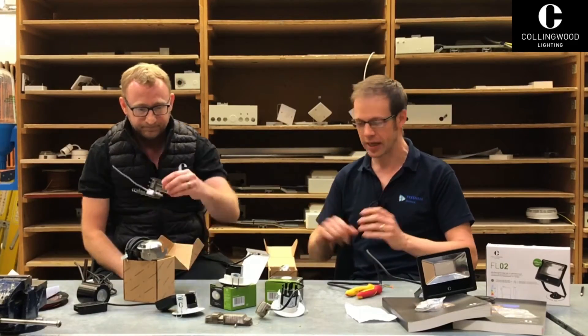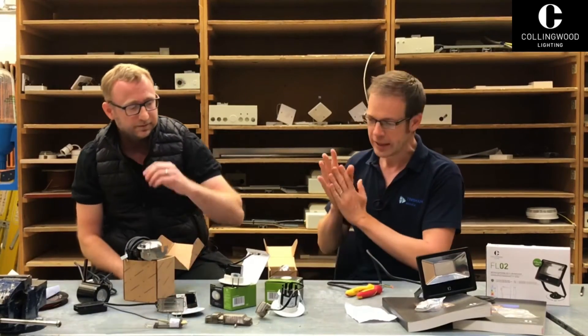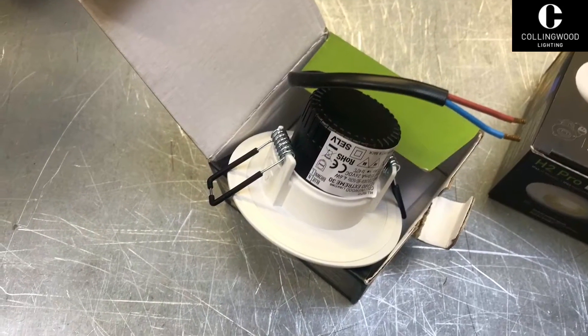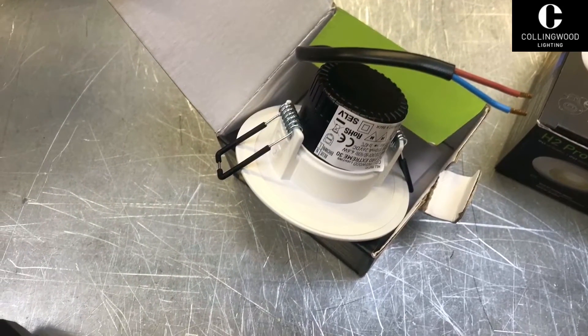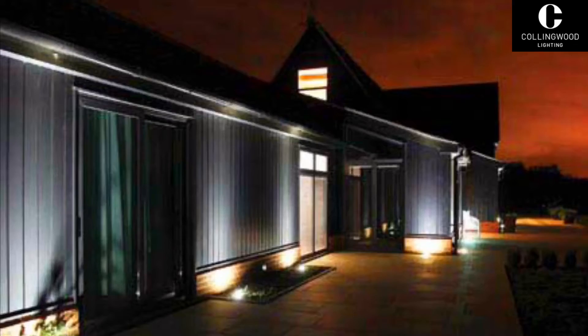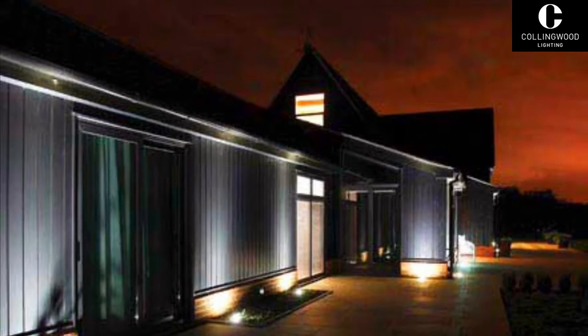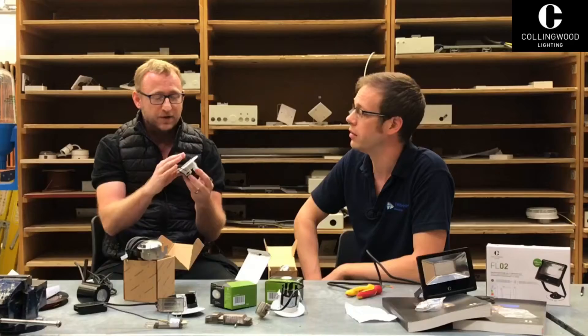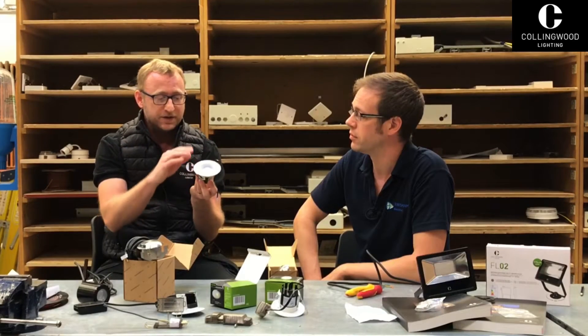Let's talk about some of this landscape lighting. Soffit lighting is getting really, really popular. A lot of the downlights on the market are only IP rated from the front and not from the back, so we've designed a product which is IP rated from both the front and the back. This is IP65 and it's salt water tested, so for coastal areas it's perfect.